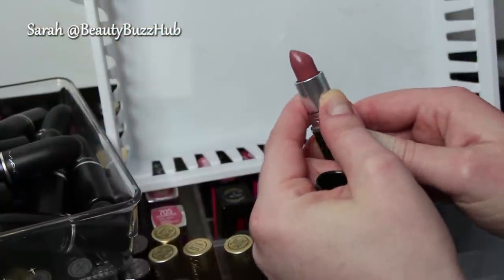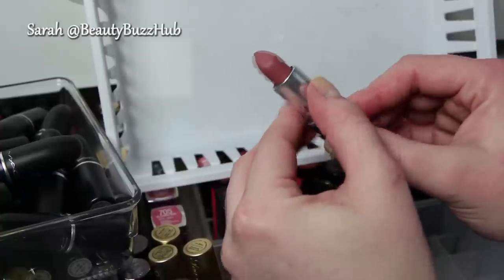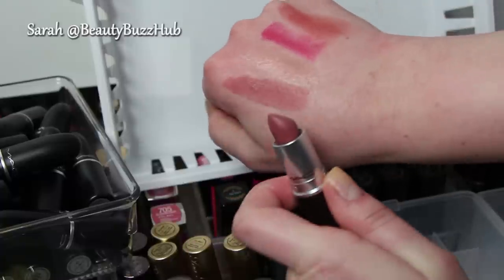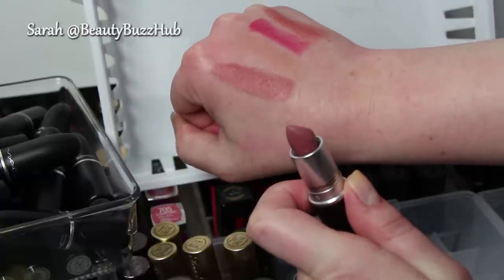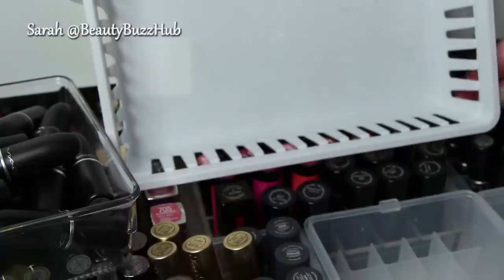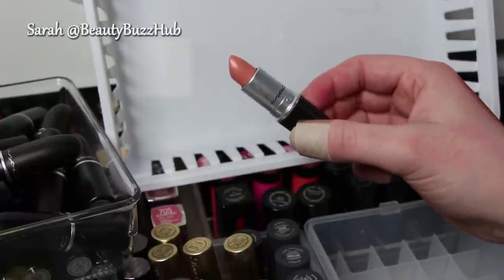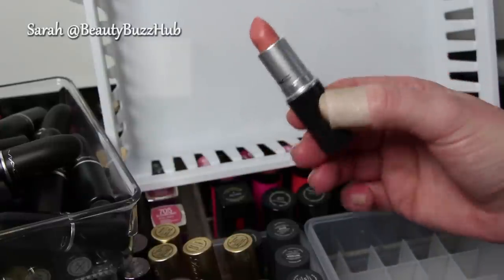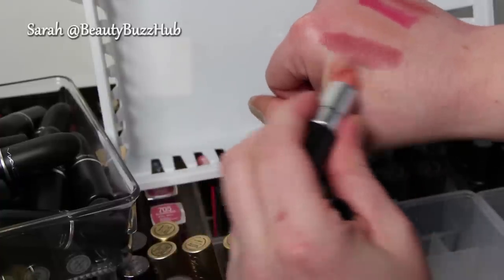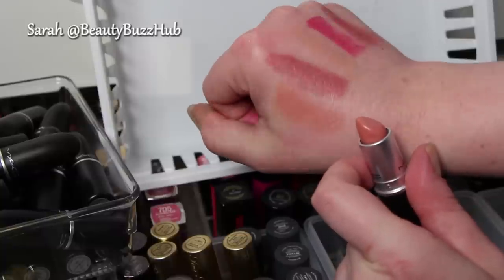Faux — F-A-U-X — satin finish. I do believe I like this one a lot, so I'm going to keep it. That's a really beautiful color, your lips but better. Pure Zen — definitely keeping this one. This is one of my favorite nude lipsticks, especially for fair-skinned girls. It's a cream sheen finish and has a nice peach hint to it, so it's not hard to wear.